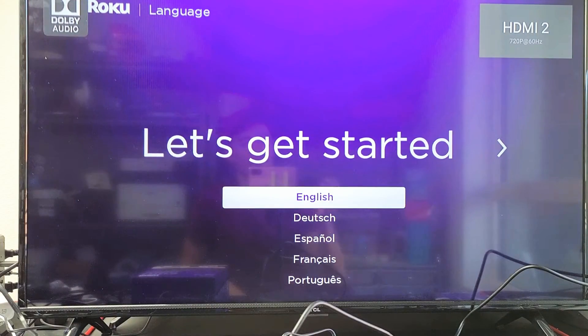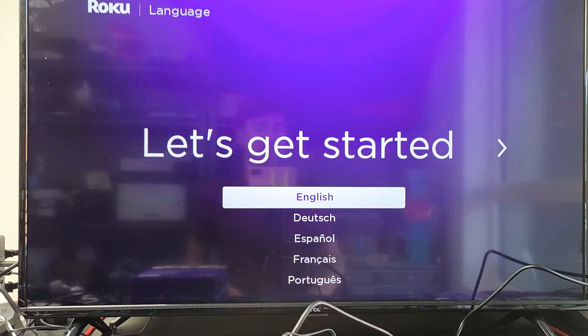It'll just boot back up — and there we go, here we are. Let's get started. Choose your language. Pretty simple.